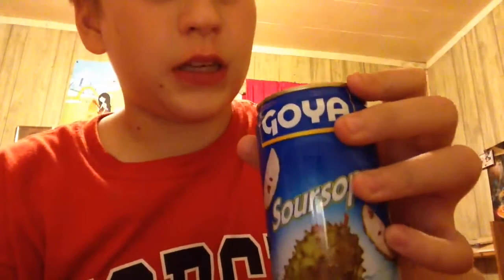Whew. Okay. It smells pretty good. It's like a clear liquid. I don't know if you can see it. Hold on. There's a shot of it. Now let's get this done.